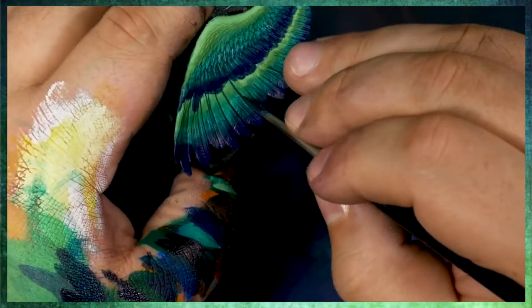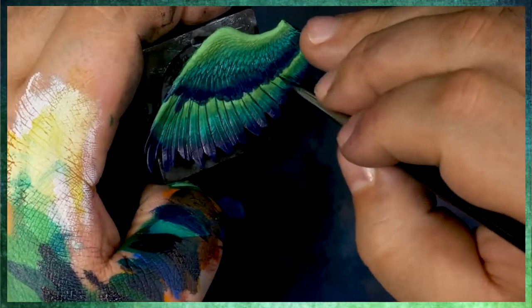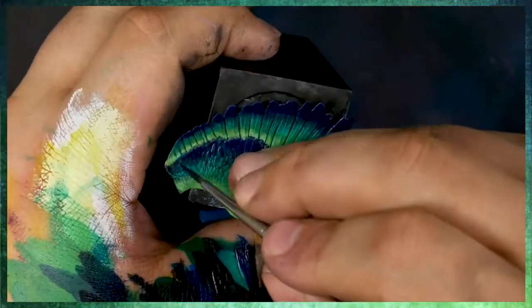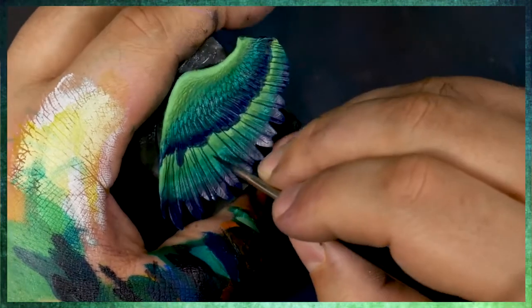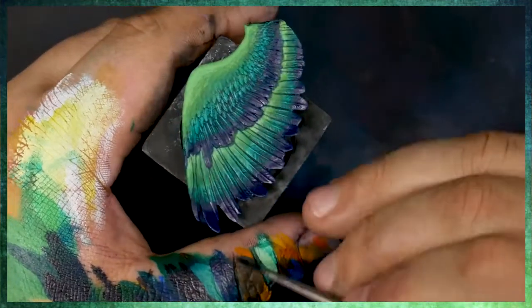I would highly suggest that you start to paint like this, because it's going to help your process with painting, and also get you thinking about the big things which the human eye is a little bit more trained for. I know I'm getting a little bit theoretical and philosophic here, but I really can't understate how important that is.